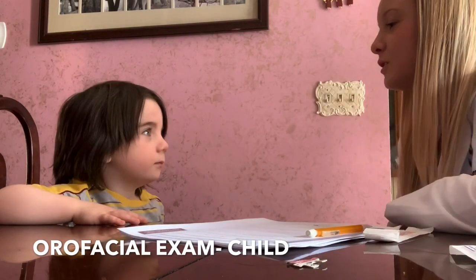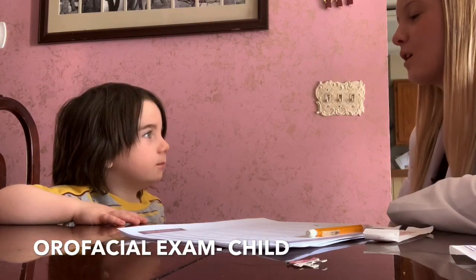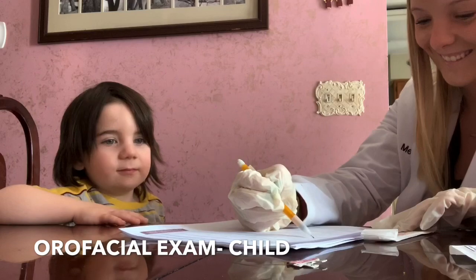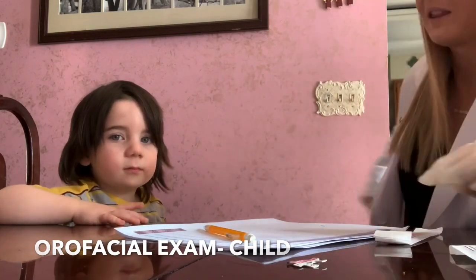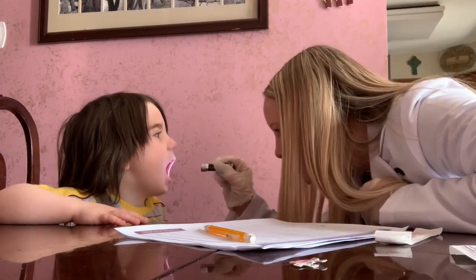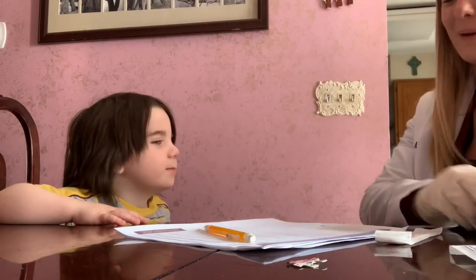Next we're going to look at your jaw. Can you just open your mouth like this and close it? Open and close. Perfect. Alright, so let's look at those teeth. Say ah, and let me see those teeth. Now give me a big smile. Look at those pearly whites. Alright, perfect.